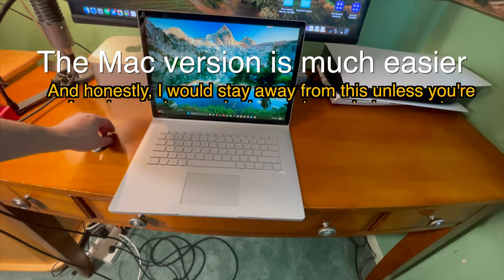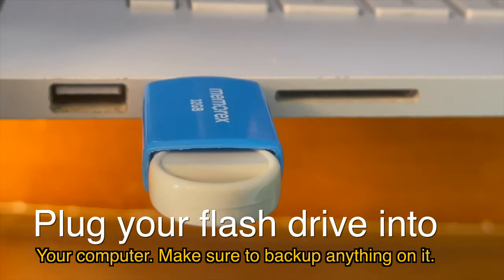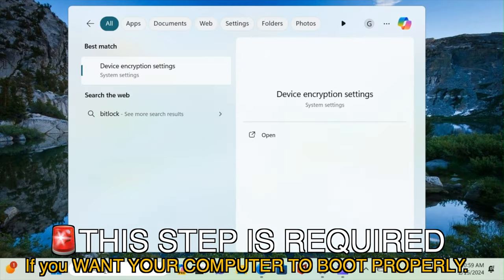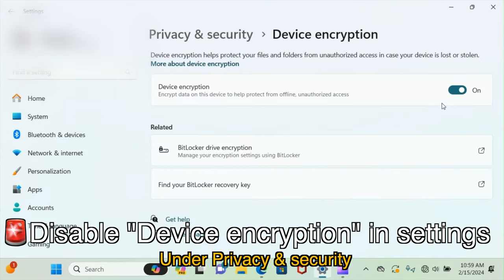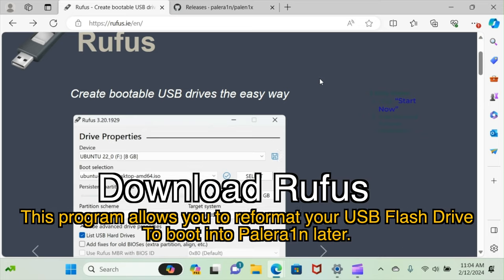If that's you, go ahead and plug your flash drive into your computer and make sure to back up anything on it. This step is required if you want your computer to boot properly. Search for device encryption settings inside of system settings and disable device encryption under privacy and security. This will turn off BitLocker drive encryption, and it's a big pain if you have it enabled, so make sure to turn it off.